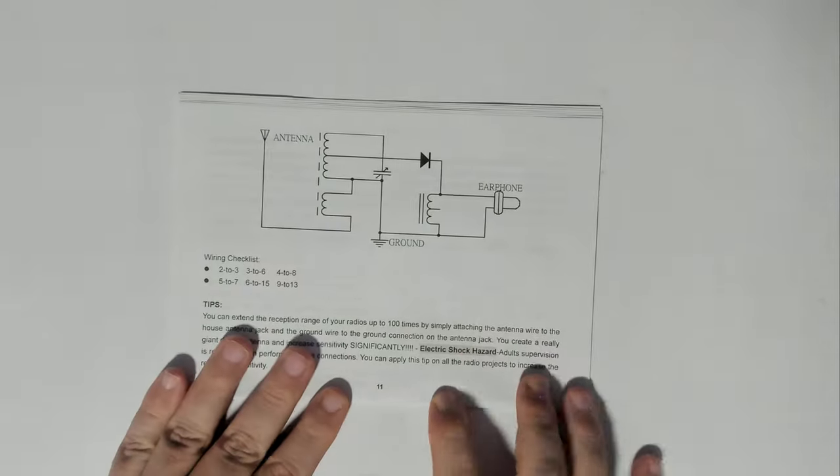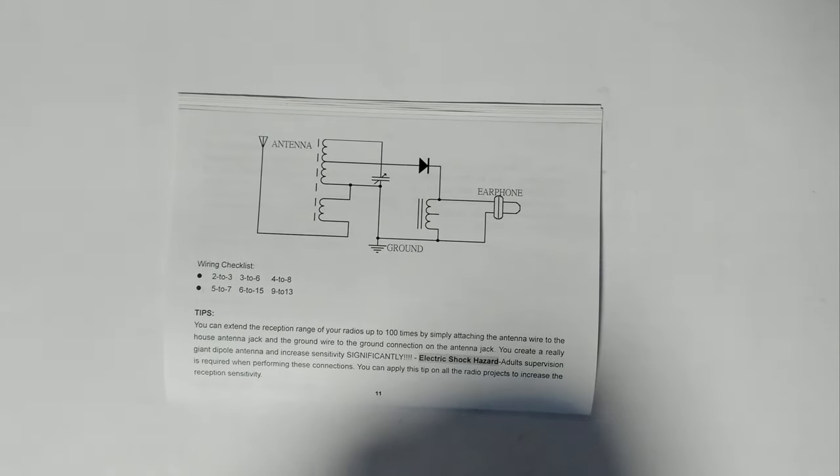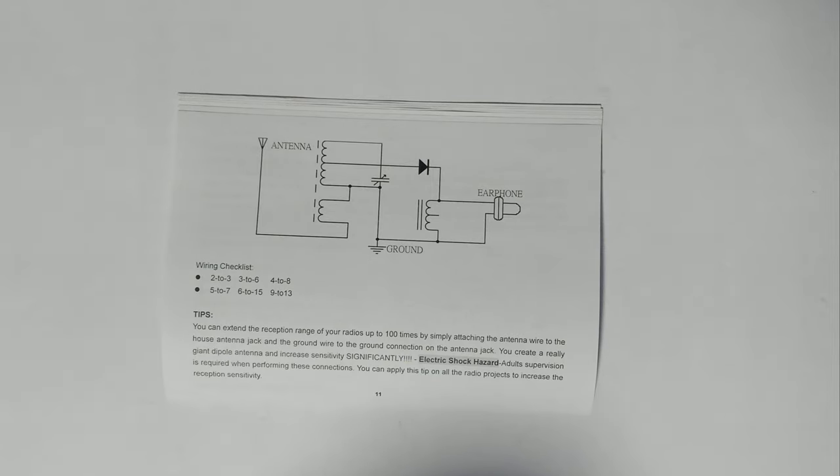As you can see there's the wiring diagram, which is pretty straightforward. They've also given us the schematic. We've got an antenna connected to the coil, which goes through to the diode and a tuning capacitor, connected to ground, then to the transformer, and the transformer goes to the earphone. The wiring checklist shows there are just six wires to connect. The tips say you can extend reception range up to 100 times by attaching the antenna wire to the house antenna jack and the ground wire to the ground connection on the antenna jack, creating a giant dipole antenna.